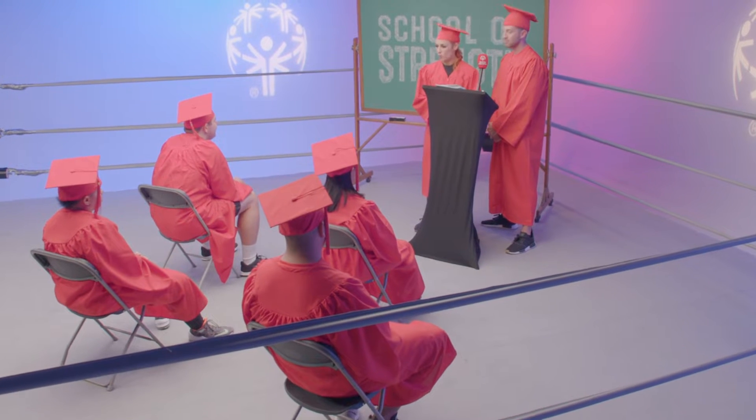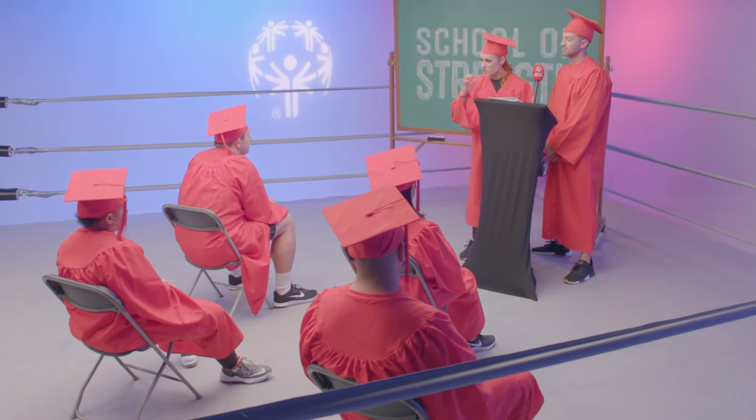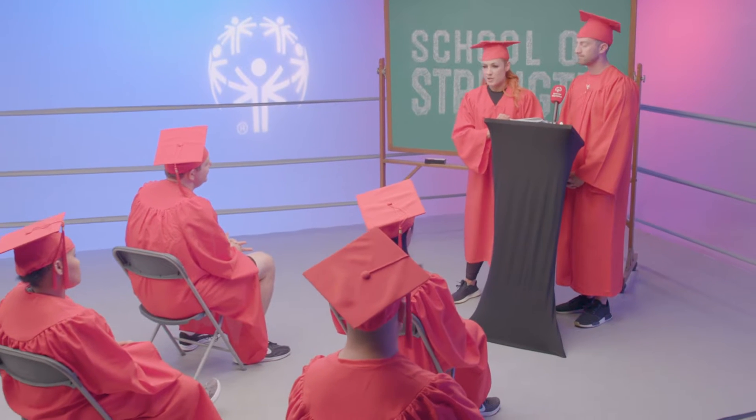Students, you have worked hard, honed your skills, earned your way to the top of the class, and today I, Becky Mitch, your professor of fitness, would like to welcome you as you graduate to the top of the School of Strength.